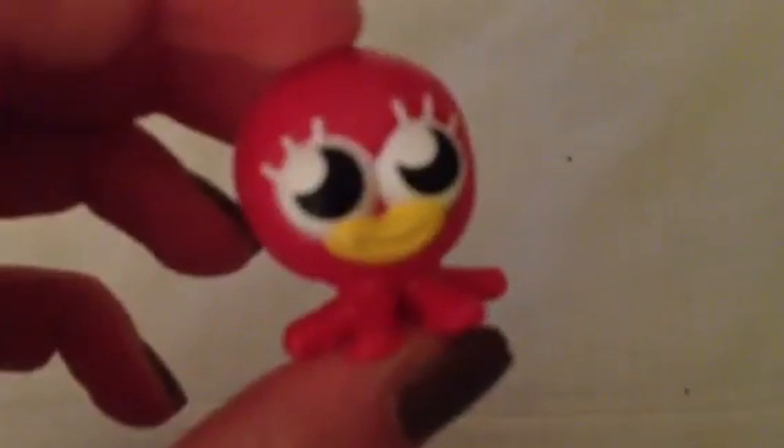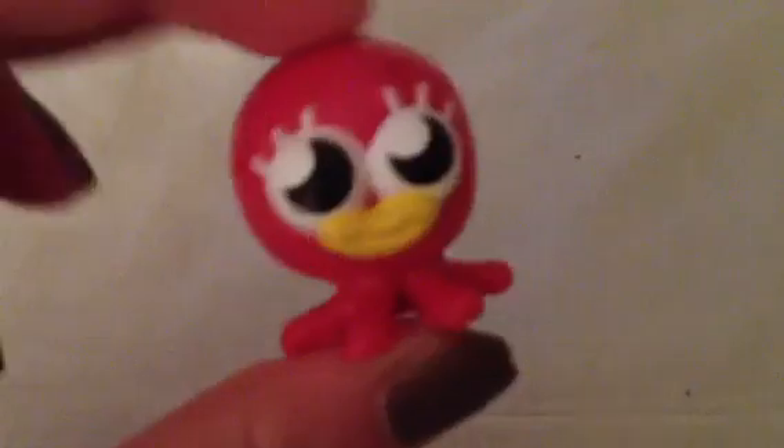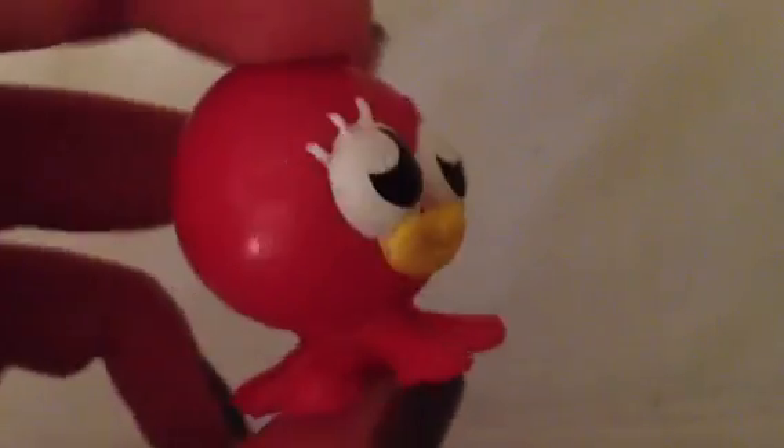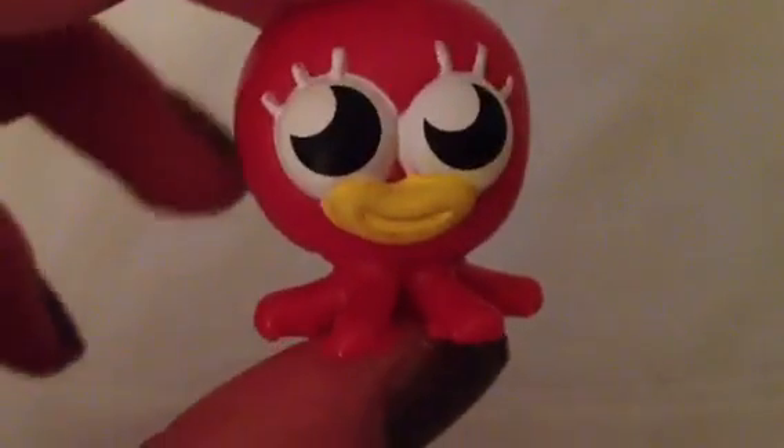The first moshling in my Series 9 collection is Bubbly. Bubbly is a little red bubble — I thought she was an octopus but she's actually a little red bubble, although she does have these kind of tentacle things on the bottom. She is a dark red colour, her eyes are white with black detail, and her mouth is yellow and she is smiling. She has these little white eyelashes. I got her in my very first pack of Series 9 — I think she's adorable, she's probably one of my favourites.